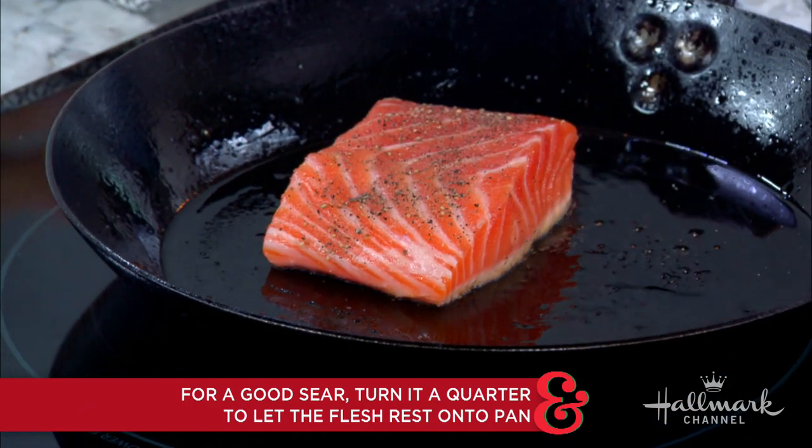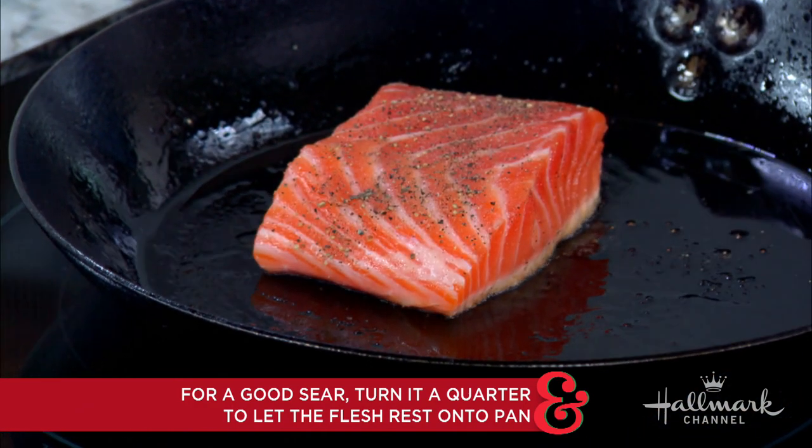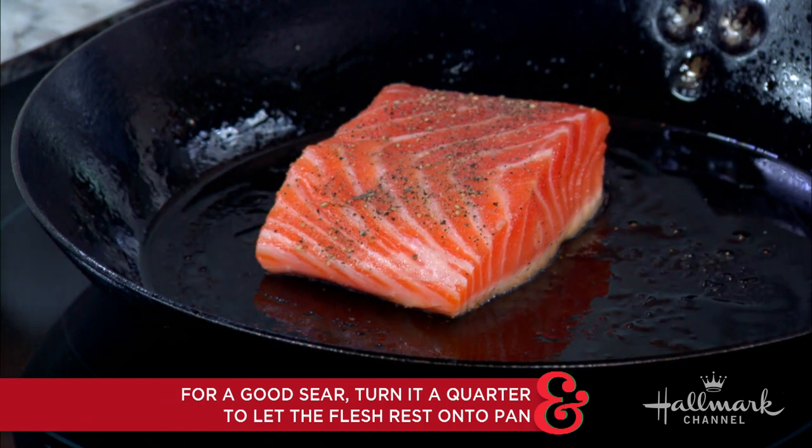And the reason you want to re-rest it is because it's searing and having a good time, getting all the little spots on it, but when you pick it up and set it back down, the skin that wasn't really setting down on the cast iron or on your oil gets to re-rest and sear. Oh my gosh, it's genius. That's amazing.